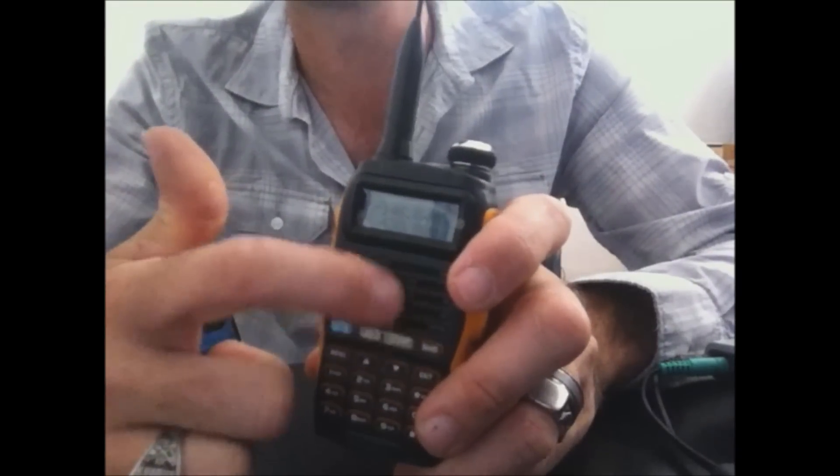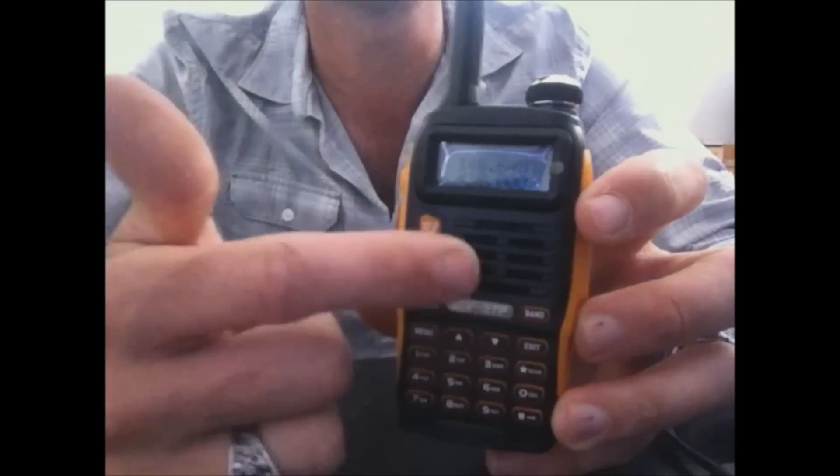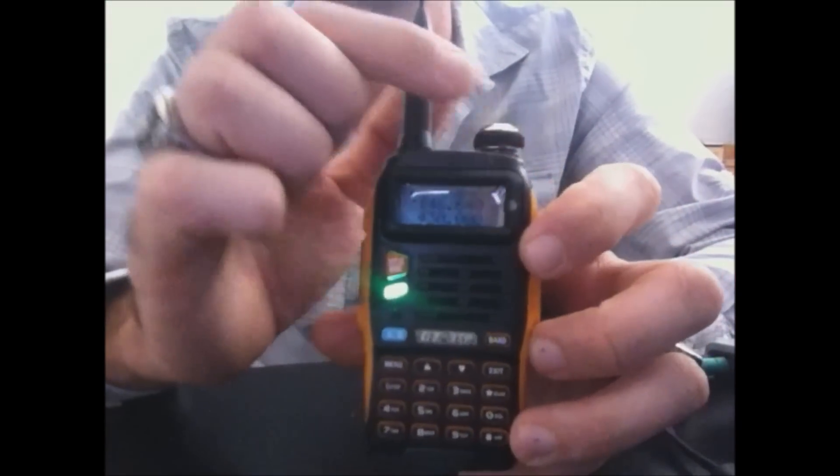That's a loud radio. The speaker has been exposed more on the front with the GT3 versus the UV5R, which was covered a lot more. So these radios, whether it be the GT1, 2, or 3, the audio is very loud — that's a good design with the speaker at the front of the radio.